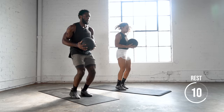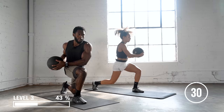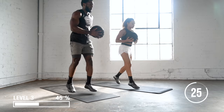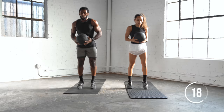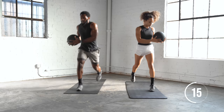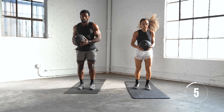Next we're going to do a drop lunge — level three. We're going to drop into the lunge with a twist. If you're looking at this and saying "I'm not doing that," go back to the regular lunge with a twist. Almost there.